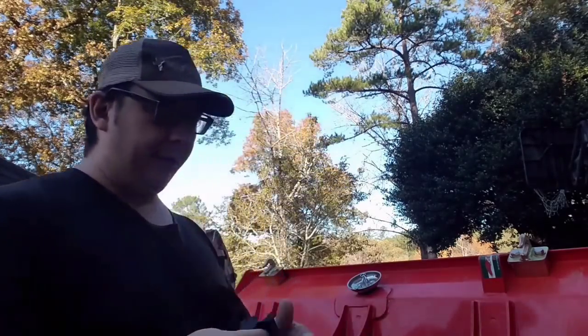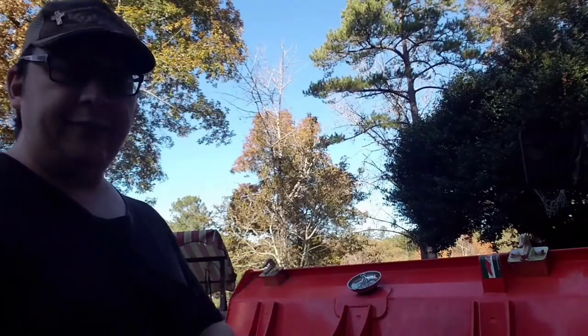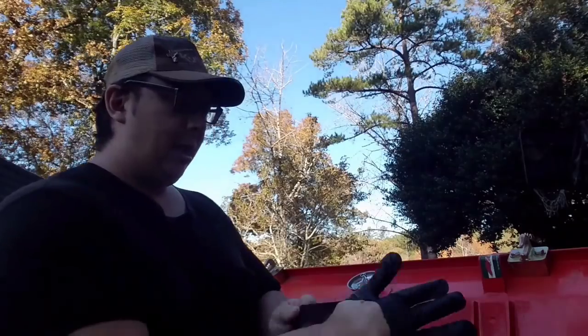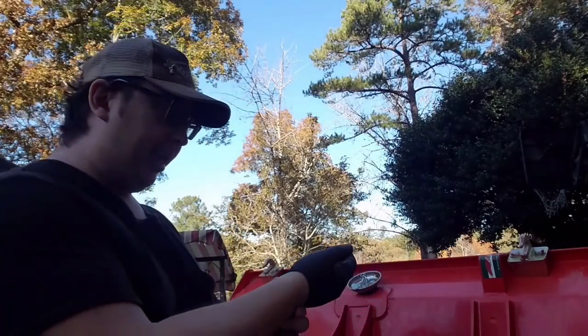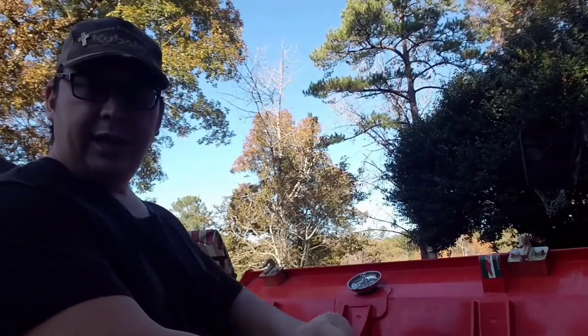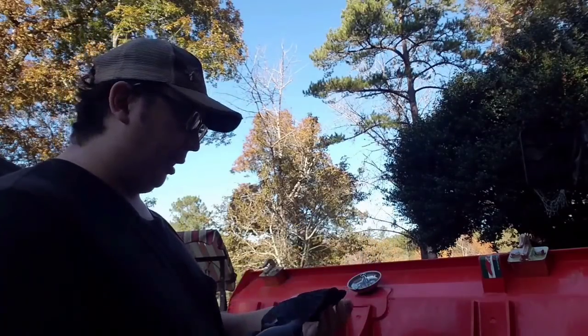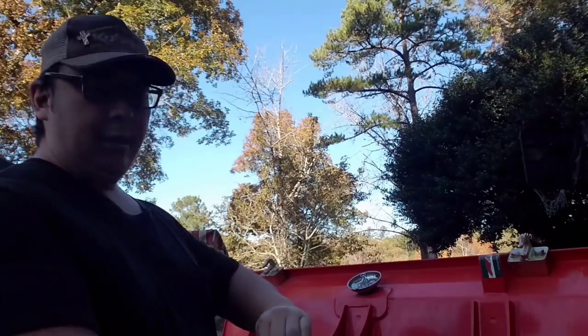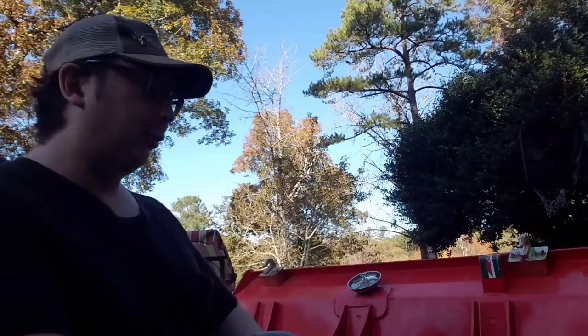Alright, first off I'm putting on my gloves to try and keep my hands from getting too greasy. I'll mention, in case I start to swell up mid video and have to go take a Benadryl, it's because I just got stung by a yellow jacket. Hopefully I don't start swelling up.